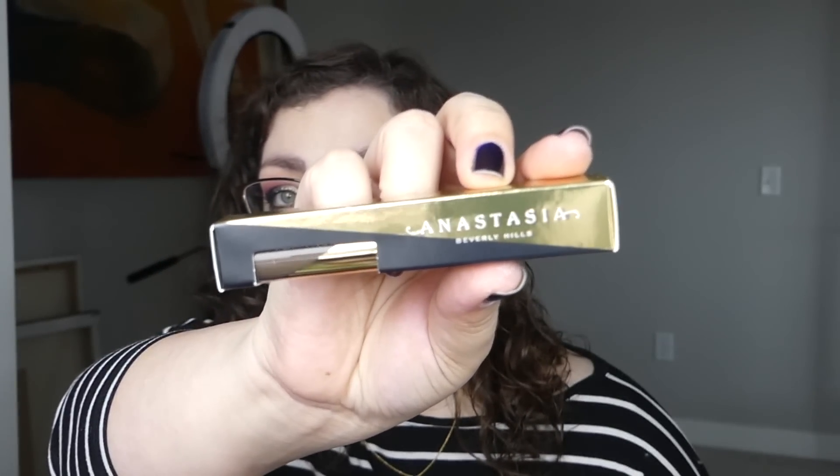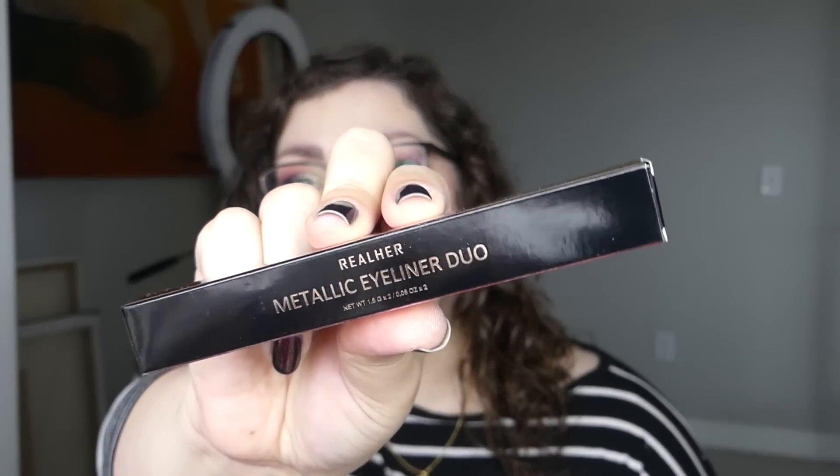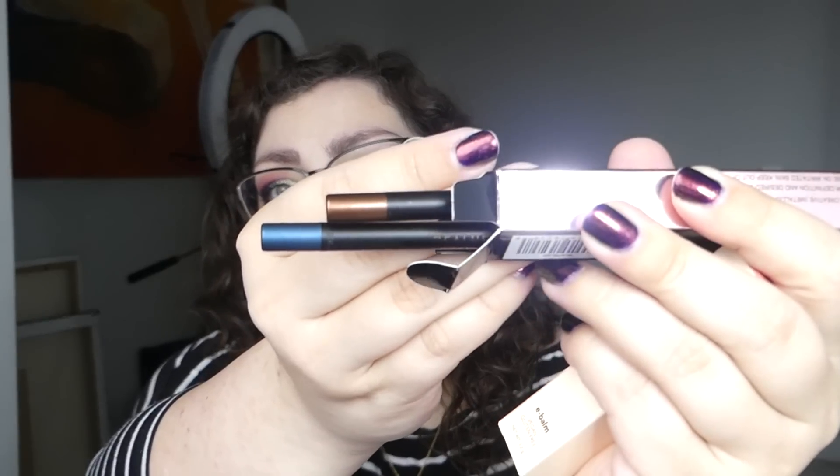Then we've got three other things. We have the Dip Brow Gel from Anastasia — I think I picked that one in choice. We have the Real Her Metallic Eyeliner Duo. I don't remember picking that, but I'm usually down with some metallic liner. Looks like we got a bronze and a blue — nothing terribly exciting, but better than black since we get so many black eyeliners.